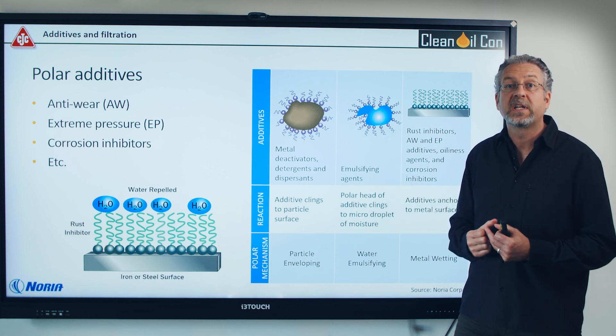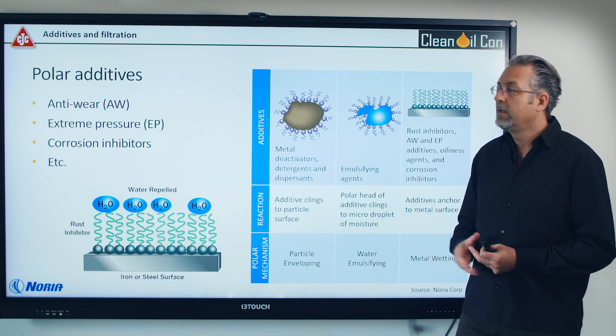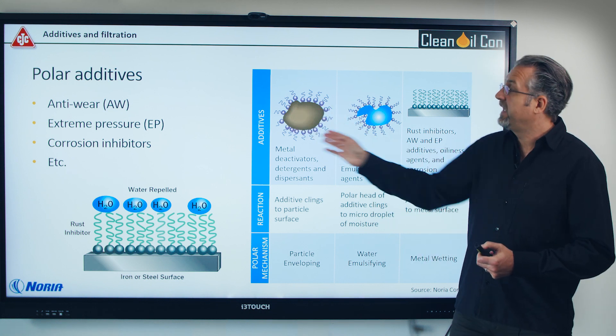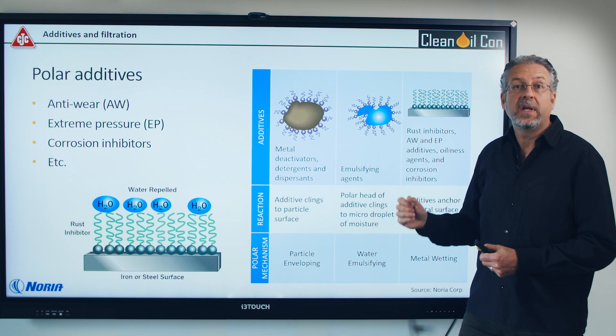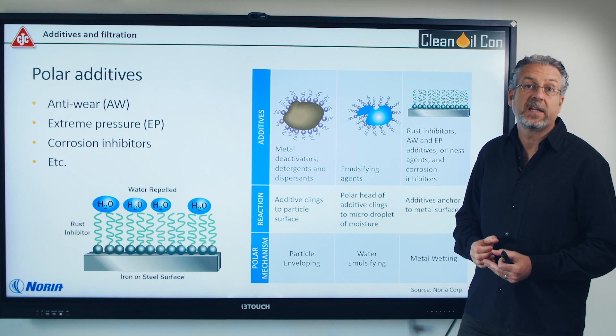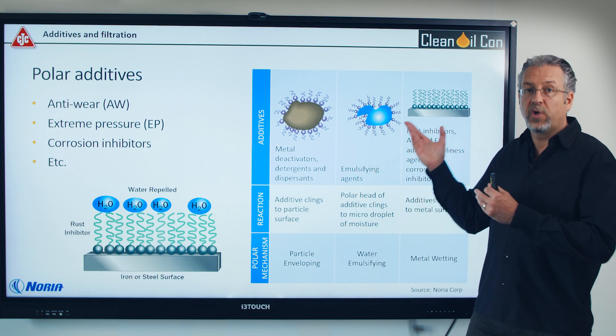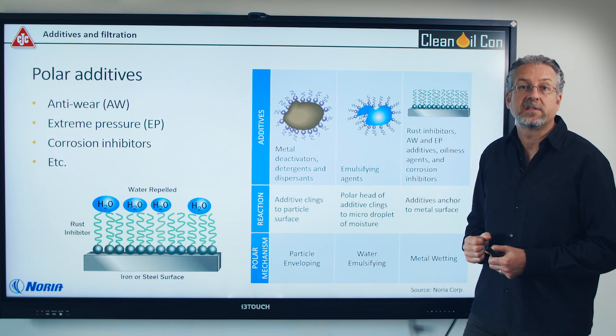This is why the rumor came up that additives will get stripped out by filtration. When the additives have clung onto a particle or water and a filter takes it out, these additives will be taken out as well. However, these additives were actually not ready to help your machine — they had been taken up by something else.